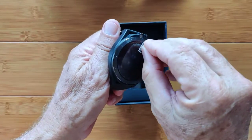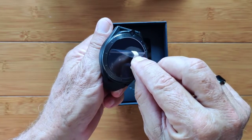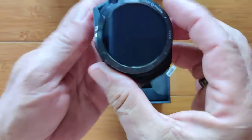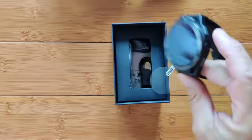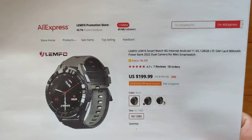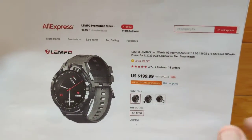Look at this. We've got a film over the screen. Got to be careful to take just the film off and not the screen protector when you take these off. It's got a completely different and interesting bezel on it. And we'll go deeper once I let you know — it's available directly from the LEMFO Promotion Store on AliExpress. May have other LEMFO links for you too — check the show notes.